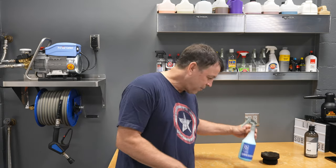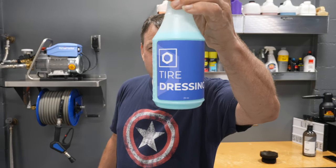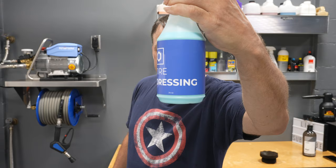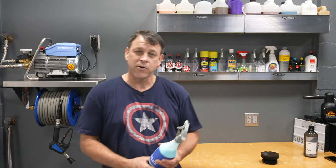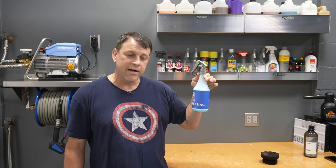Welcome back to the channel. On today's episode, I brought a product in from Obsessed Garage — it's the Obsessed Garage Tire Dressing. It showed up, I pulled it out of the package, and I thought, man, what a sleek professional bottle.